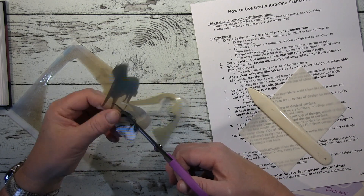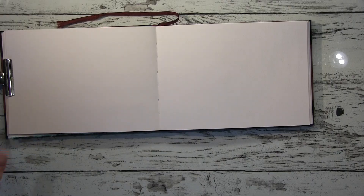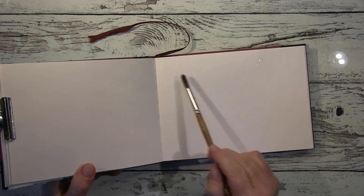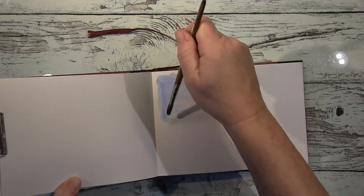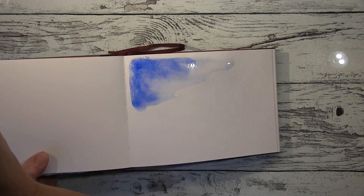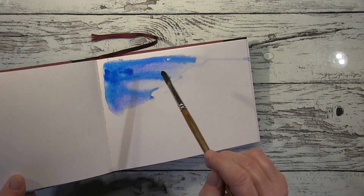Hallo ihr Lieben, heute zeige ich euch wie ich ein Rub-on mache von einem Foto. Ich habe dieses Set schon seit ewigen Zeiten — 10, 12, 13, 14 Jahren — und habe es nie benutzt. Dann habe ich es wieder entdeckt und gedacht, das ist vielleicht der richtige Weg, um meine Fotos ins Journal zu kriegen, ohne dass es zu dick wird. Ich wollte es einfach in den Hintergrund integrieren, ohne dicken Absatz oder wie ein reingeklebtes Foto.